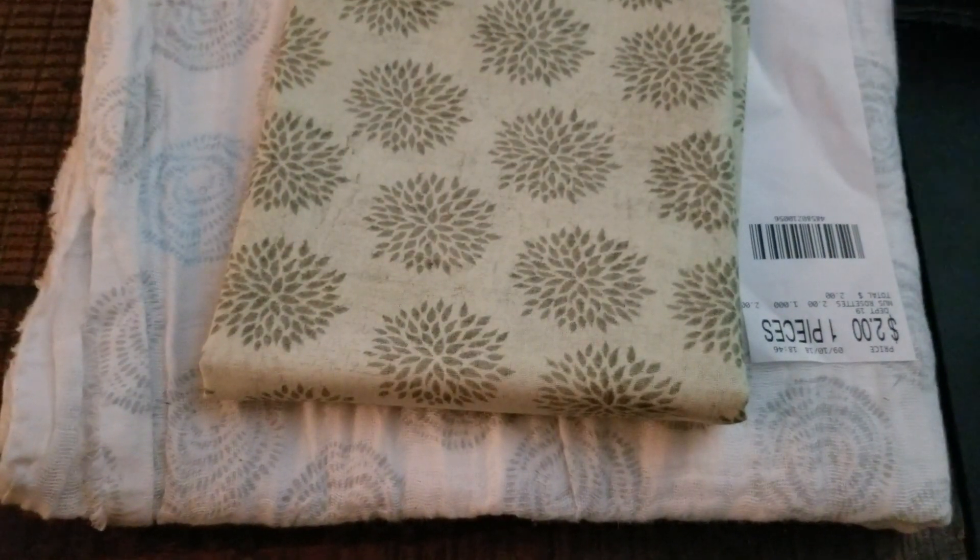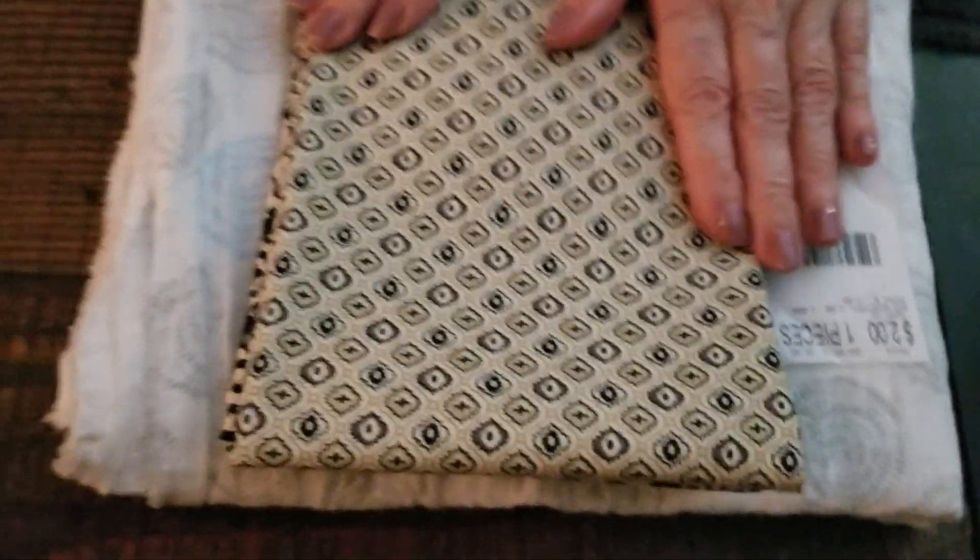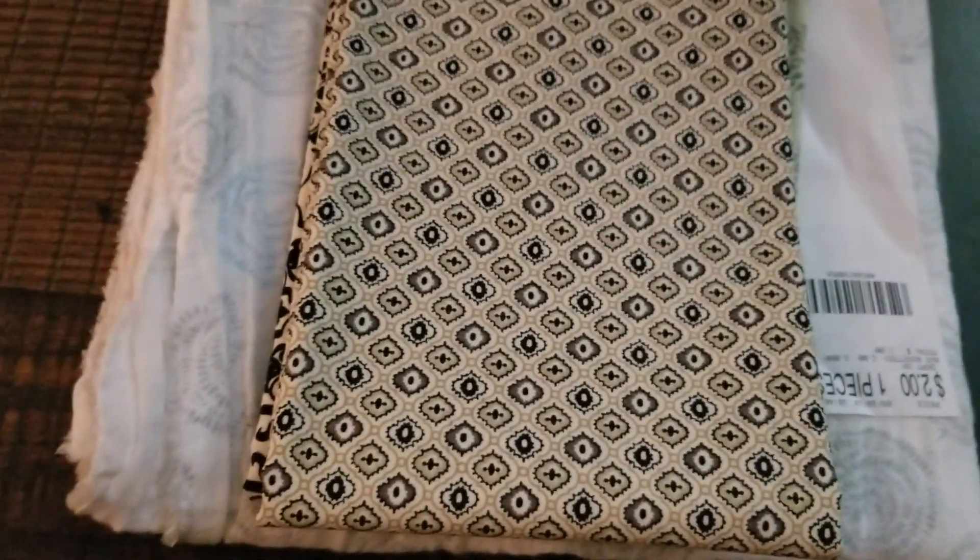An interesting looking black and off-white pattern. And another pattern, and a pattern with flowers in it with black.